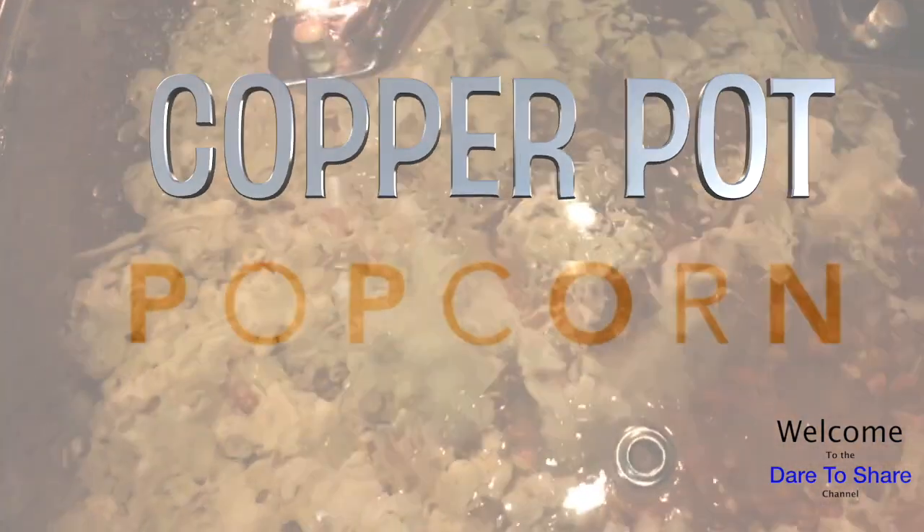I like the fact that this pot is deep enough to pop a good amount of popcorn. As a matter of fact, I have a silver bowl right next to us because I know it will fill this bowl and probably get like two or three servings of it easily.